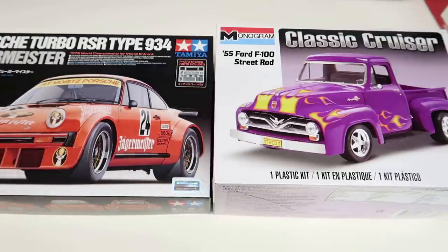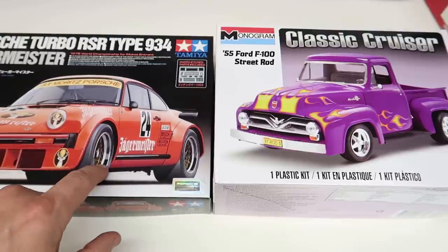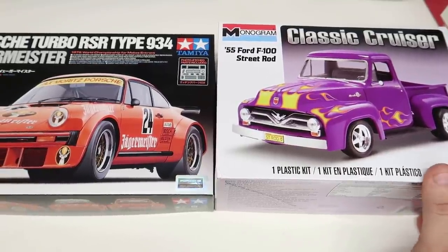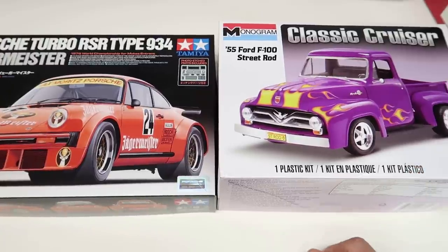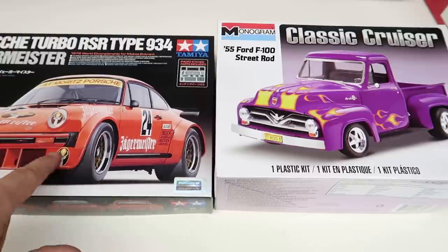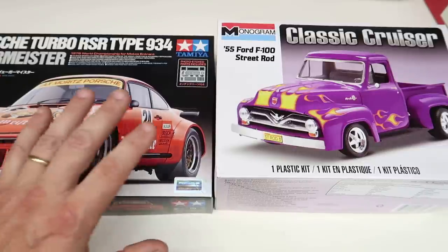These are my two picks from my 700-plus model kit stash. I've never even built this Tamiya kit but I've already gone through the parts and I can guarantee it would be a beautiful little model for a beginner, as well as that '55 Ford. I know I'm going to get a lot of disagreements. This is what I looked up in my stash and this is what I think would be best for a new modeler. Take it for what it is - it's my opinion, not fact. This '55 Ford builds up great; I've built the van version and it was so beautiful and quick.